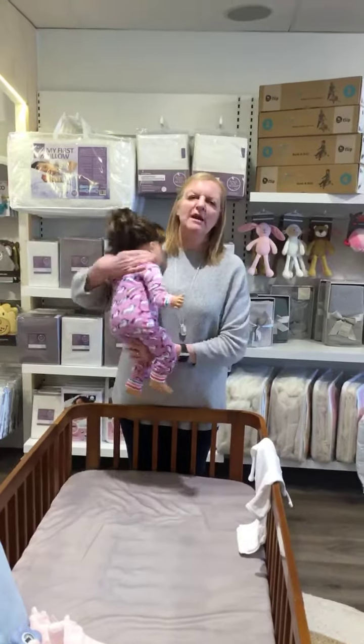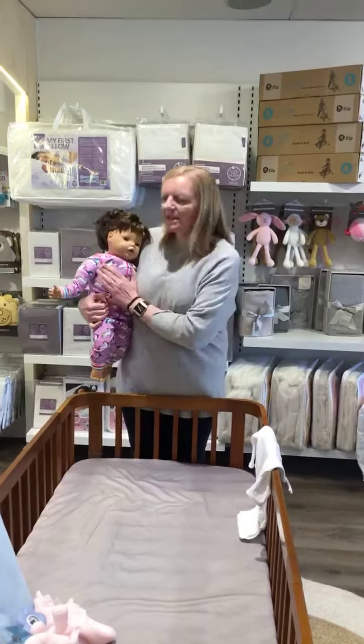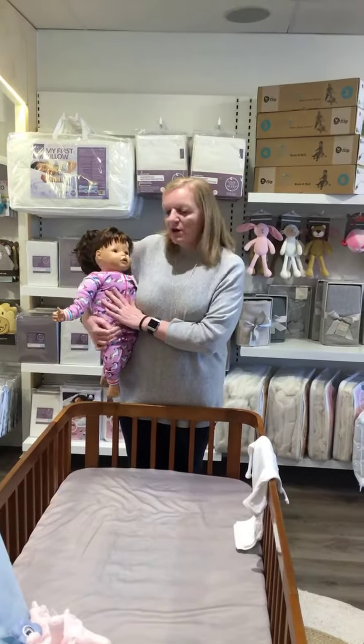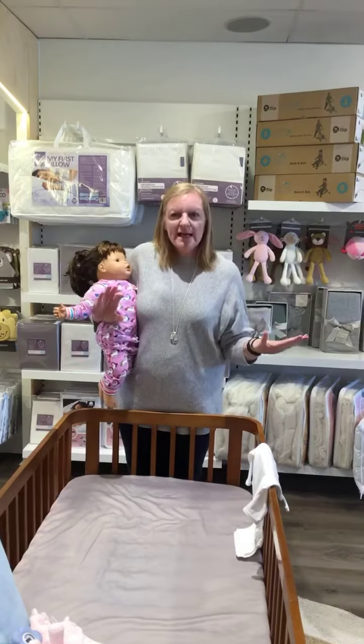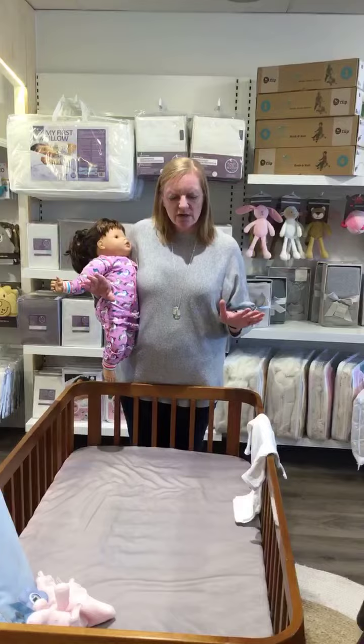We've been asked over and over again to do a live feed on how to put an older baby to bed. So we're going to pretend that this baby is called Sally and she's nine months old. At nine months old in Victoria, at this time of year, the bedroom is roughly about 20 degrees. So that's what we're going to work with.